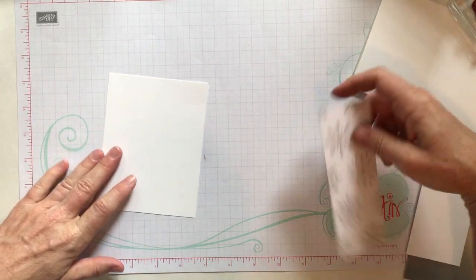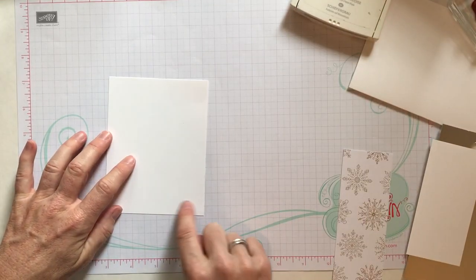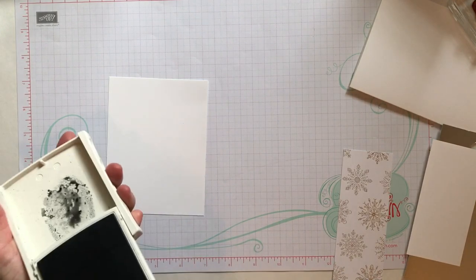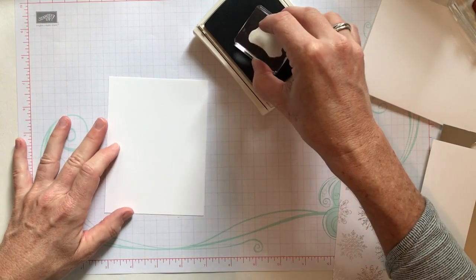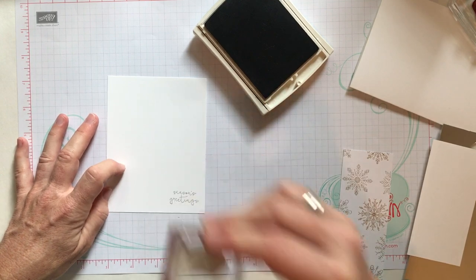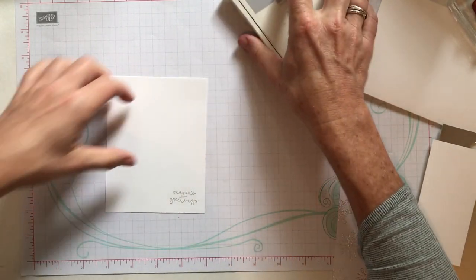The one thing I always tell people is to do your stamping first. We're going to stamp our season's greeting stamp down in that corner, because if I don't like it or if I get a ring around something I can always turn the cardstock over and try it again on the other side. This is smoky slate ink — nice easy tap tap tap, press straight down and straight up, and I think that was pretty simple.